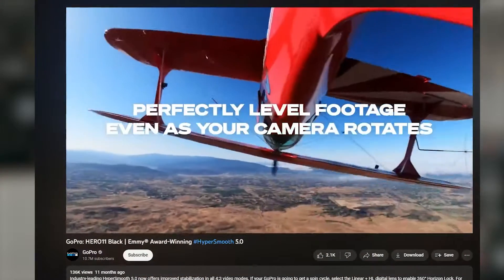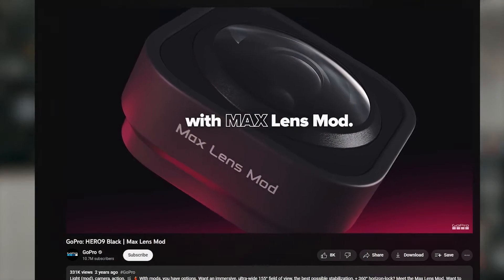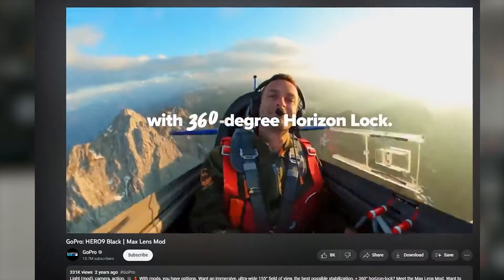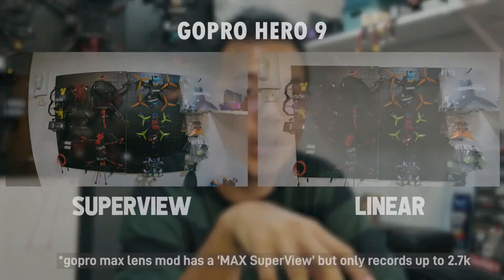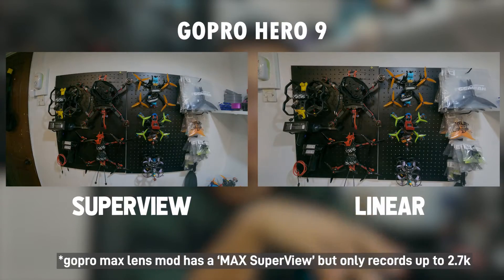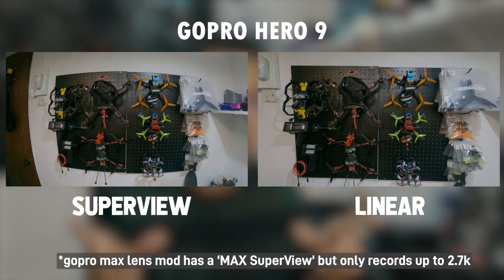So that you're fully informed: GoPro Hero 11 has already released linear 360 horizon correction. With the Hero 10 and the 9, you need a max lens mod and you can activate the 360 horizon leveling. Although this records in 5.3K at your selected frame rate, linear mode always comes at a cost of some amount of resolution as well as not maintaining a wide field of view.